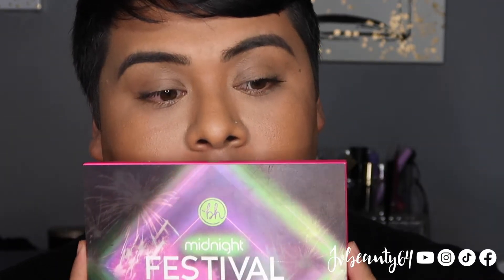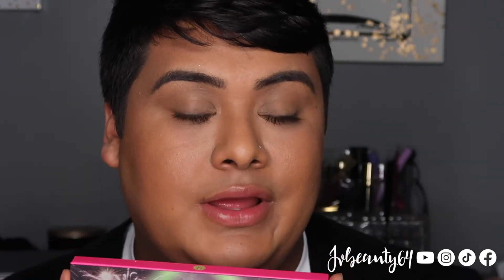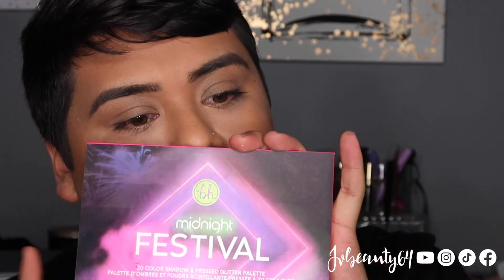Of course when you do have foundation, any swatch or powders or shimmers is going to stick to it better. So just letting everyone know that arm swatches or swatching in general does not show the true potential of the eyeshadows, because normally when you apply eyeshadows you apply it with a base — either concealer or an eyeshadow primer. You tend not to do eyeshadows without anything on your eye.